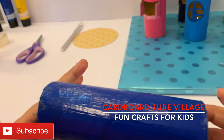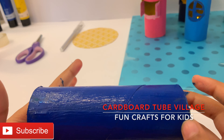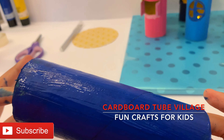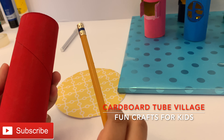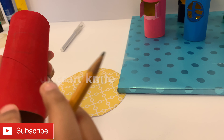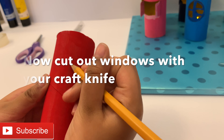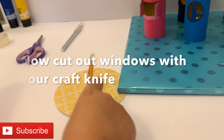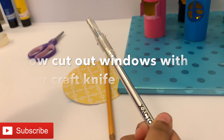Now I painted this cardboard tube and it looks so beautiful, so we have to wait for it to let it dry. I am going to use this red one which is already dried. Now we have to cut out windows, so we are going to draw a line with pencil and we are going to use our craft knife to cut it out.